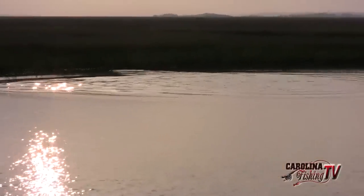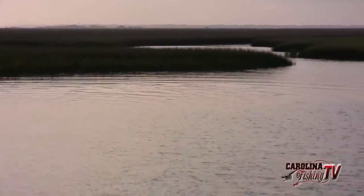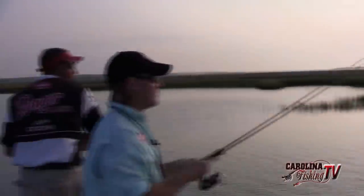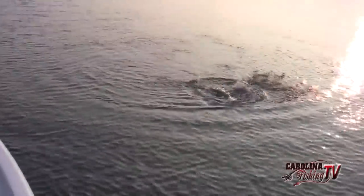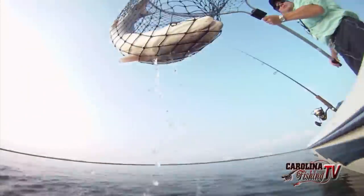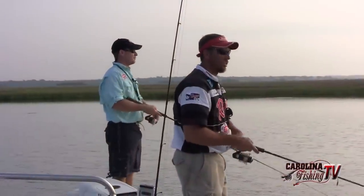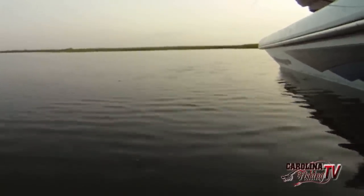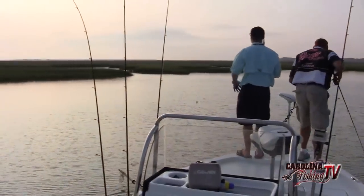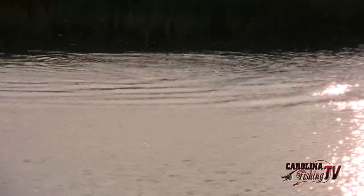They turned — they're back over there. They're going to get real finicky and they won't eat. They're spooky, we're chasing them now. We're very fortunate today — we've got about a two-mile-an-hour breeze. It was five or six miles an hour when we left checkout this morning, but we're losing that wind so we can really see these fish. There are two groups of fish in here.